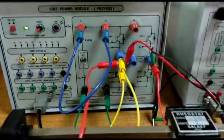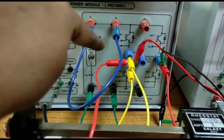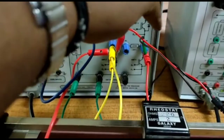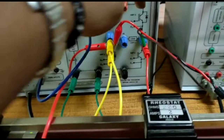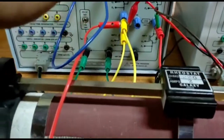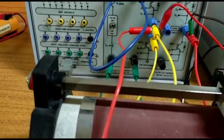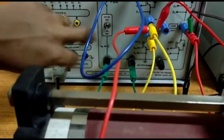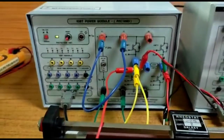There are 4 switches. G1 is the gate of switch 1, G3 is the gate of switch 3 — these are in the upper leg. In the lower leg, G2 and G4 are present. So there are 4 switches in total.